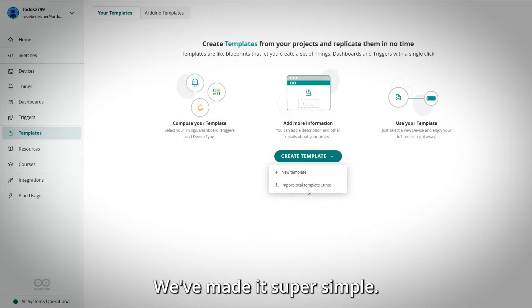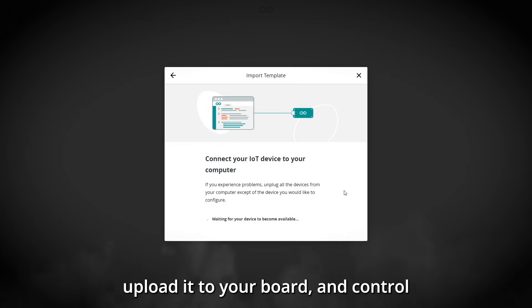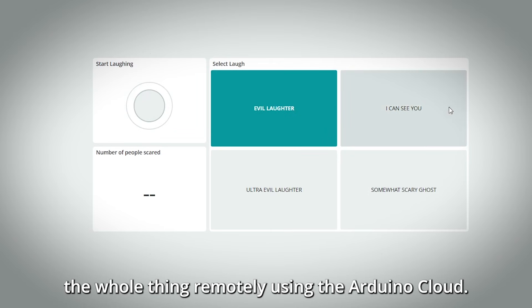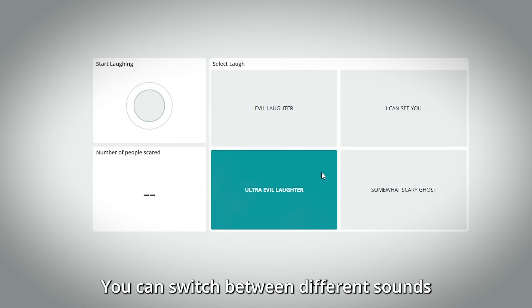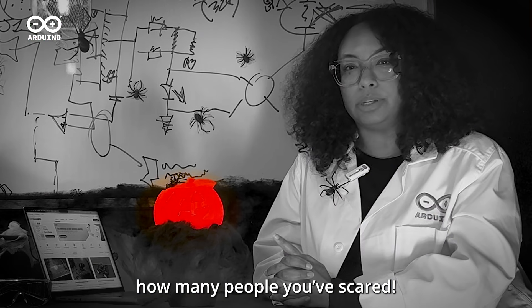We've made it super simple — just download the Project Template, upload it to your board, and control the whole thing remotely using the Arduino Cloud. You can switch between different sounds and keep track of how many people you scare.